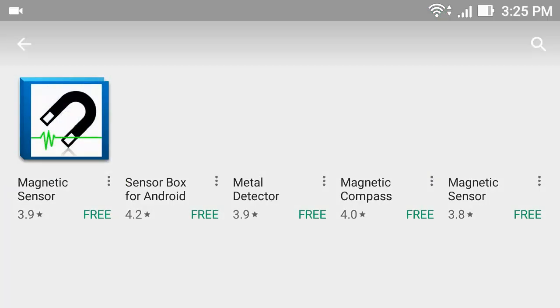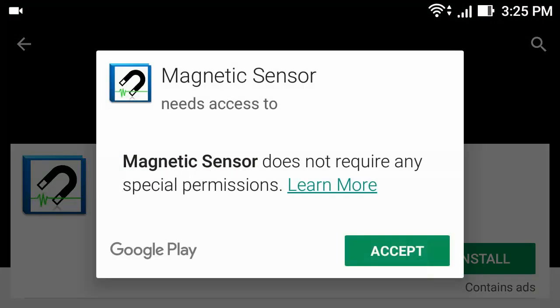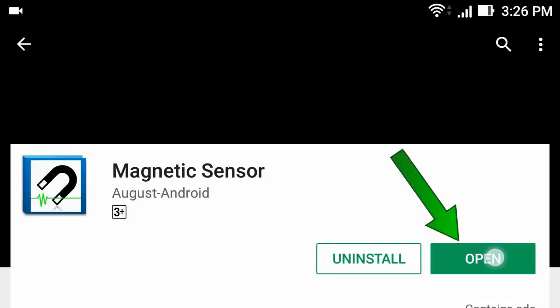Now click the first tab. Now click install. Click accept. Now click open.